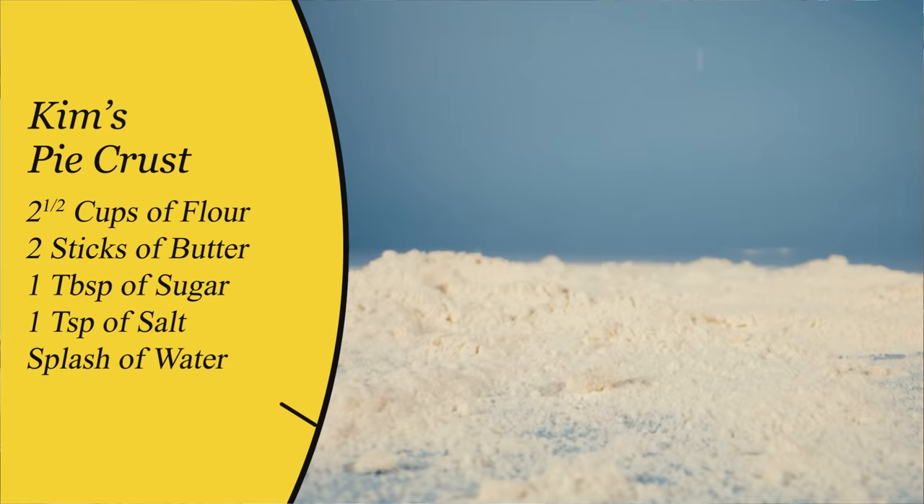Let's make some dough. So for my meat pie crust, I use two and a half cups of flour, two sticks of butter, a tablespoon of sugar, a teaspoon of salt, and then just a little bit of water. In this particular bowl, I have one and a half cups of flour, a tablespoon of sugar, and a teaspoon of salt.